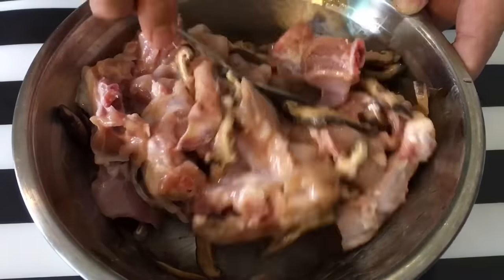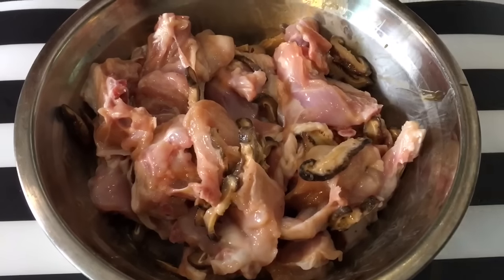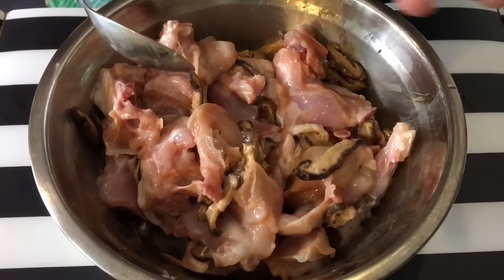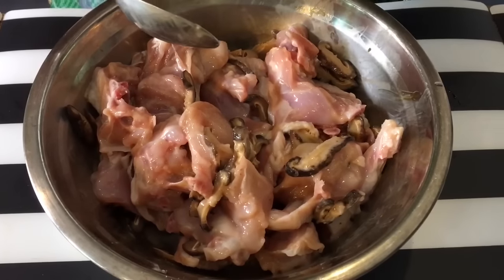While the rice is cooking — it depends on what kind of rice cooker you use — my rice cooker takes about 45 minutes to cook rice. Approximately three quarters through, we'll add in the rest of the ingredients, which includes the chicken marinade, the Chinese sausage, and the vegetables.